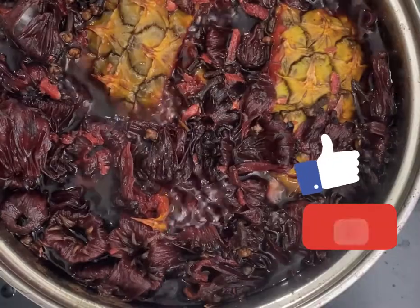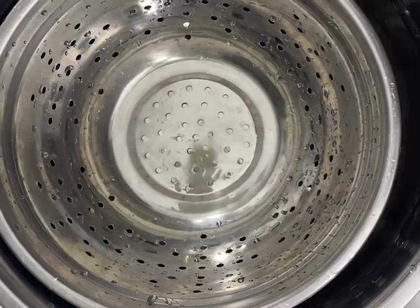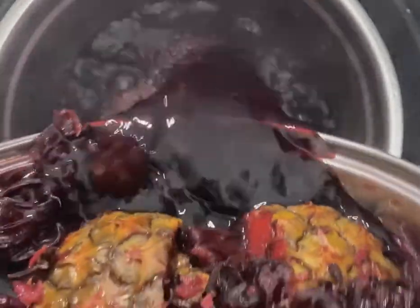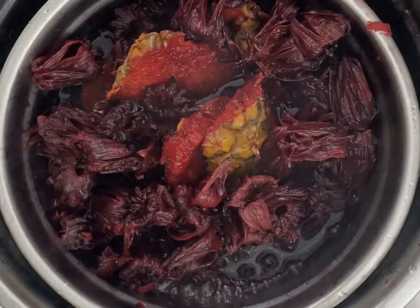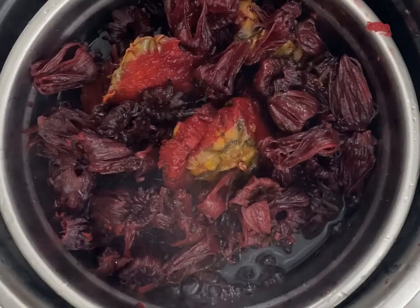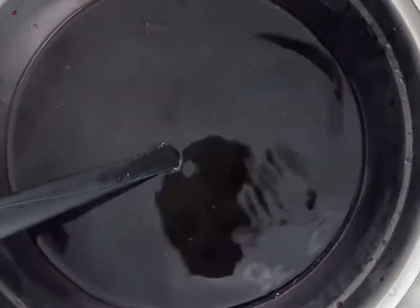You can see the juice is fully out now. We're just going to sieve that and get our Zobo juice. After sieving, you separate the juice from the Zobo leaf and all the other things we added.